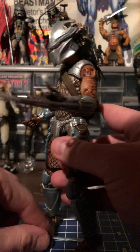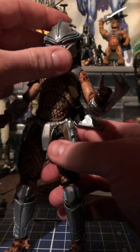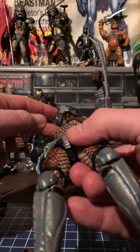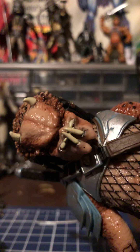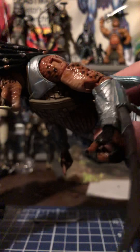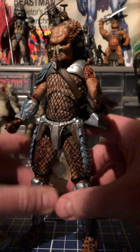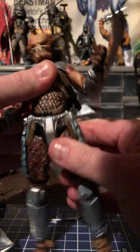The helmet fits on pretty snug. You can see the roll underneath the jaw. His face is sick though — looks really cool, with all the extra spikes on his head. Awesome figure, no matter what, even with the QC issues it came with.